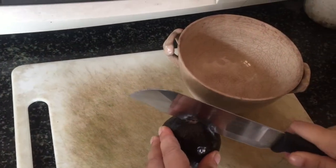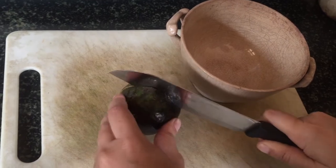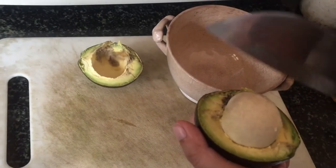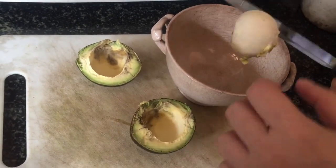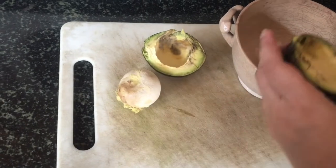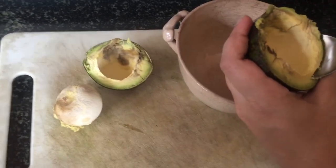It starts by prepping your avocados. I just cut around them — there's a seed inside so you can't cut straight through — and then I just pop it open like that and use my knife to take out the seed. Just be careful that you don't hurt yourself, then you just pop it out. It's very simple. You don't really need the seed so you can discard that, and then with a spoon it's easy to scoop out the avocado.